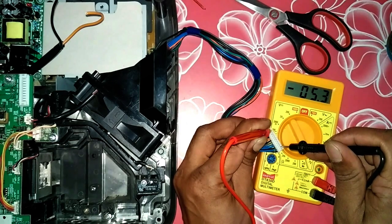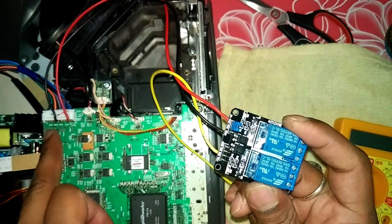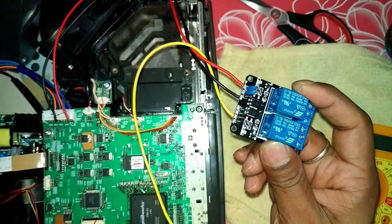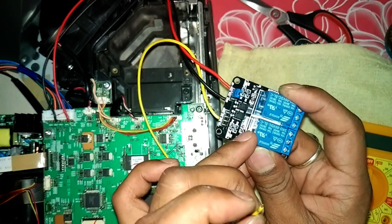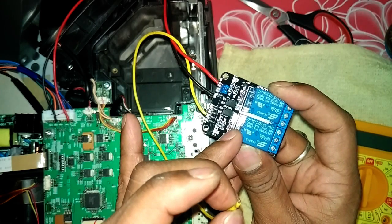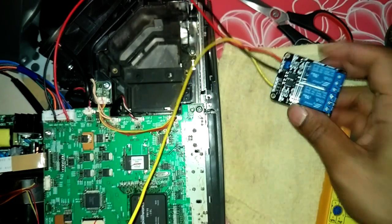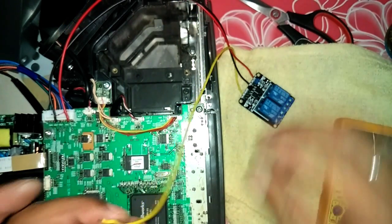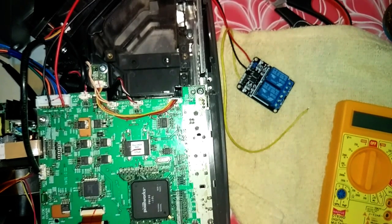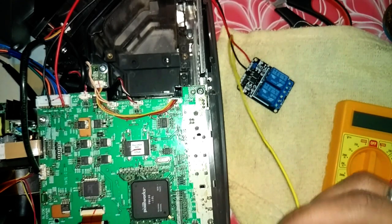I've soldered the connection here — you can see I supplied the 5 volt to this relay channel. With this yellow wire we can give the input signal from the motherboard so that it will send the signal to the relay and the relay will switch the LED light on. Let me give you a small demo — I'm going to use the probe of the multimeter to find out which wire is sending the signal.